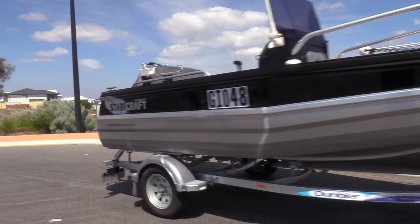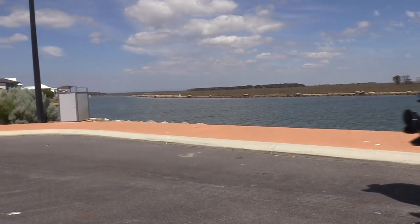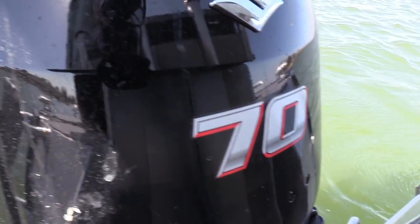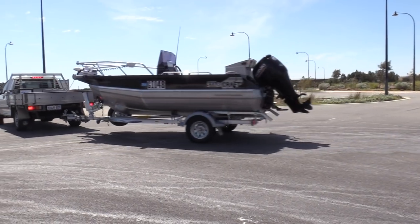My name is Ross Tizard and I live in Hallshead in Mandurah. The model is a Stabbycraft 1550 and they call it a Frontier. On the back of it it's got a 70hp Suzuki 4-stroke, and our trailer is a Dumbia trailer.